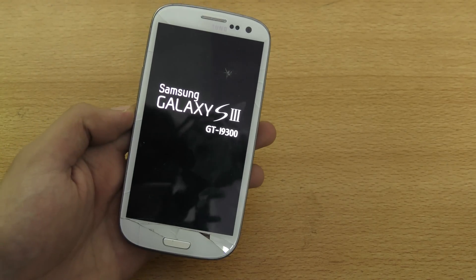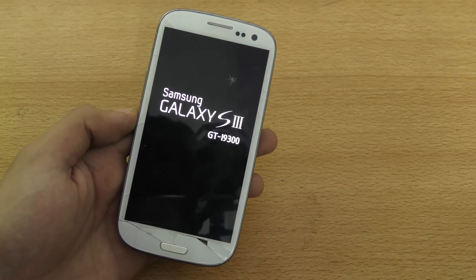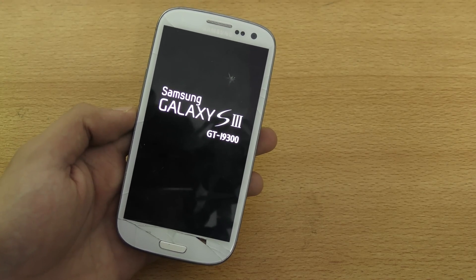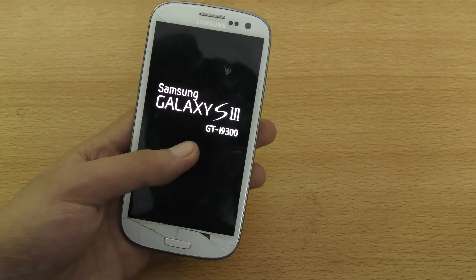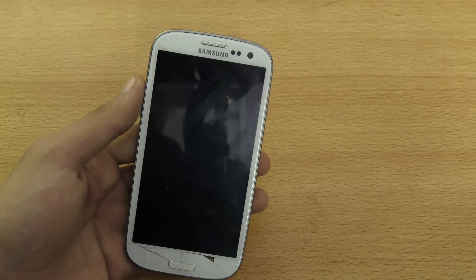If you have a Galaxy S3, you should not try to install it, because the latest thing I've seen on the XDA forum is that someone was claiming that the ROM is using the Note 2 kernel, which means it can even destroy your device's digitizer — which actually happened to me about a year ago. So that's pretty bad.